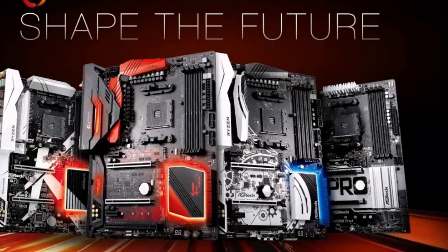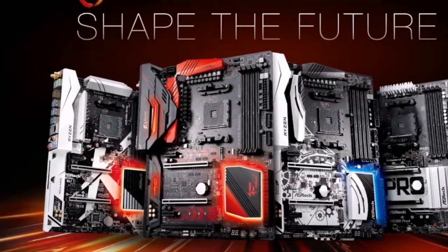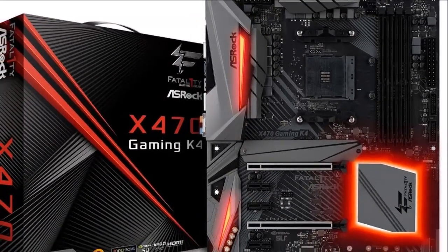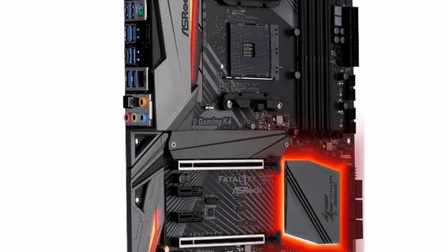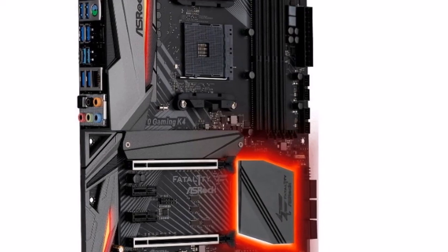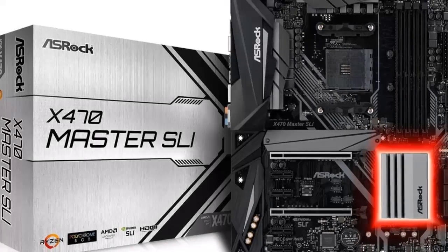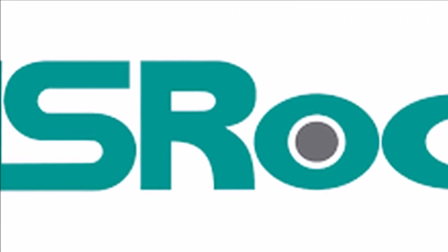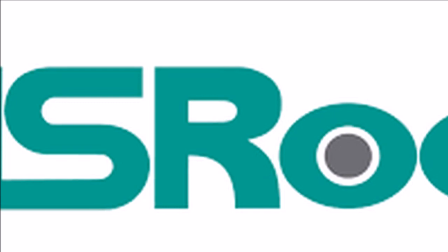The AM4 socket is wired to four DDR4 DIMM slots, supporting up to 64 GB of memory, two PCI Express 3.0 x16 slots running x16/NC or x8/x8, and one of the two M.2 PCIe slots. Storage connectivity includes two M.2 PCIe slots — the top slot is 32 Gbps and M.2-22110, while the bottom slot is 16 Gbps — and six SATA 6 Gbps ports.